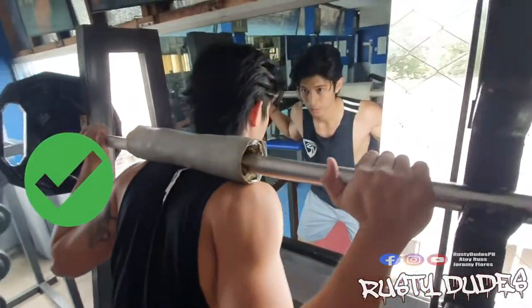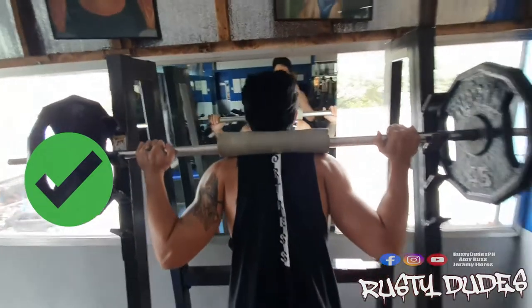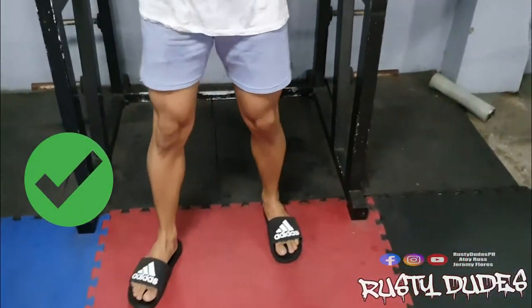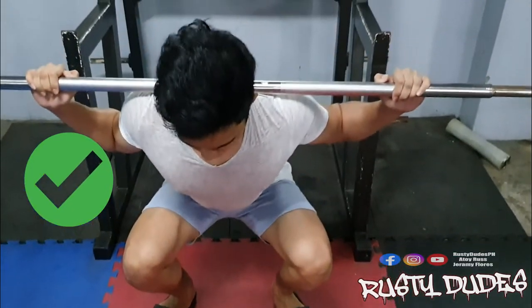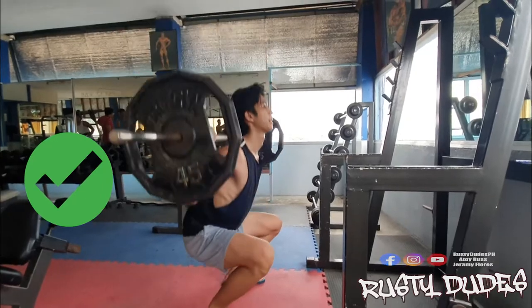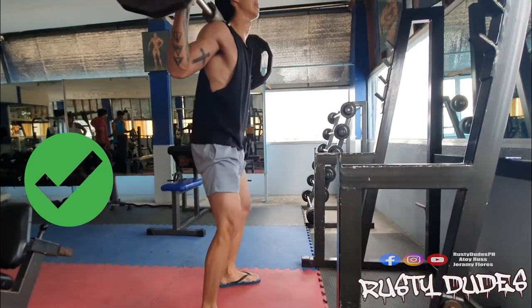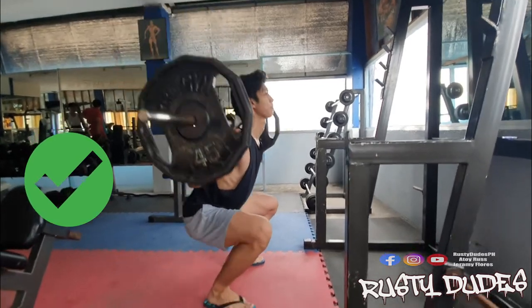Ipatong ang bar sa iyong bandang upper back at hindi sa batok. Ilagay yung paa shoulder-width apart and make sure nakapalabas ang mga daliri mo or outward. Chest out. Ibaba ang bewang or upper body na may konting arch sa lower back. Subukan pang abutin hanggang below knee level ang iyong puwet or hips.